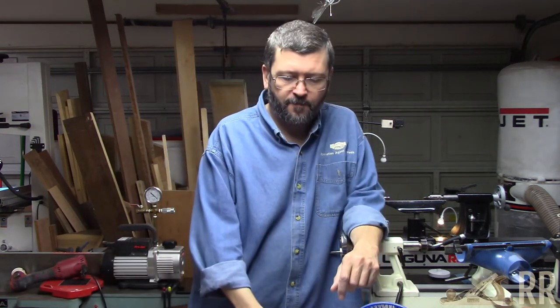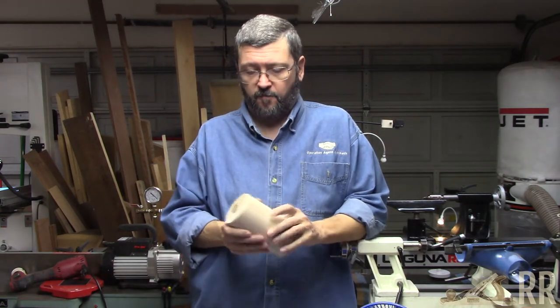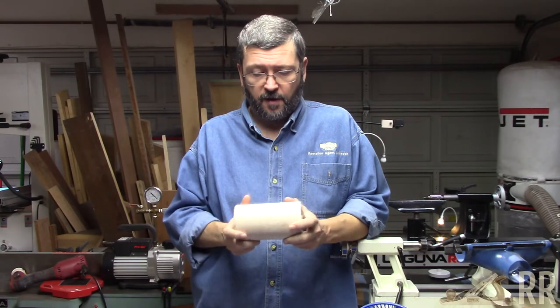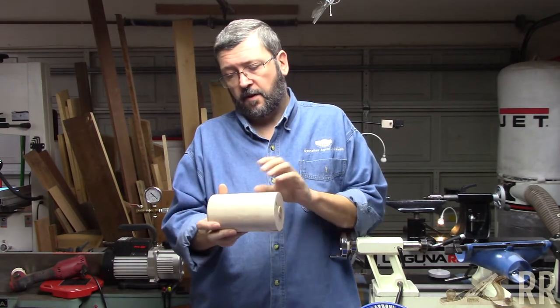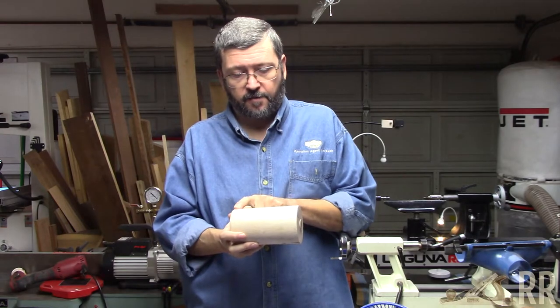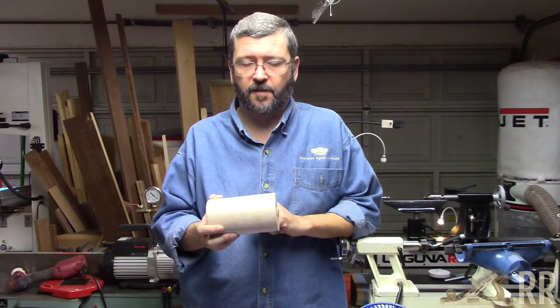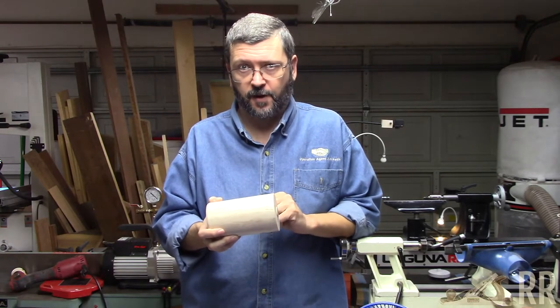Hey folks, thanks for stopping by. Today's project is going to be a pencil pot. This is a small scrap of hornbeam that we will mount between centers, put a tenon on it, put it in the chuck, hollow it out, and then we'll sand it and finish it. Stick around, we'll get started.